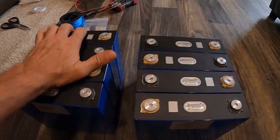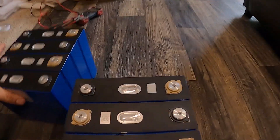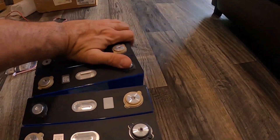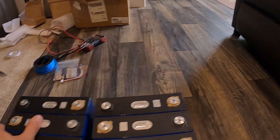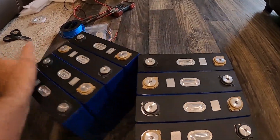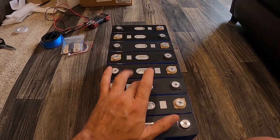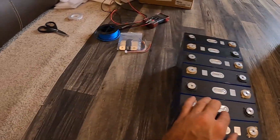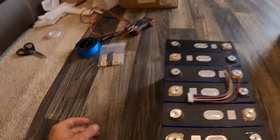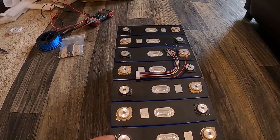I got them VHB taped into two pairs because in my battery compartment I'm not sure if I'm going to have them going in a straight line or in a different configuration. I haven't decided yet, so I haven't finished the VHB — we just have to see how space goes together in the compartment. Now I'm going to make the balance lead cables for my battery balancer.